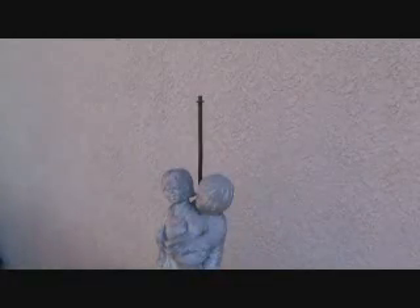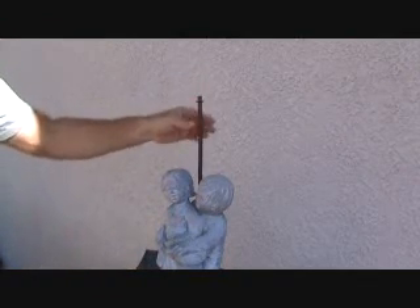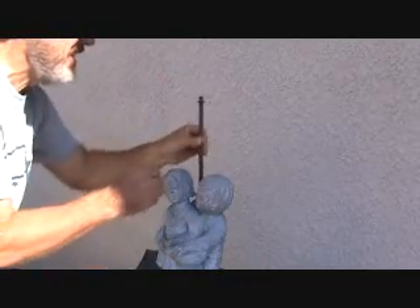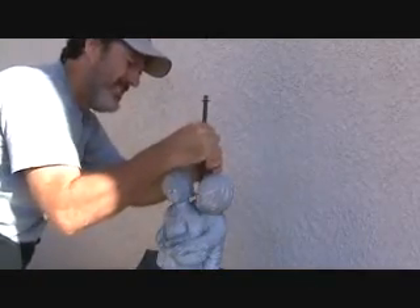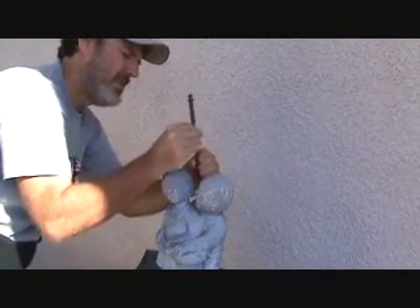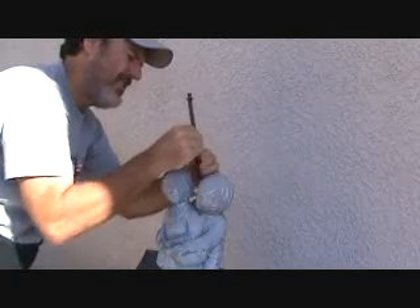I was going to just go to the store and guess on the thread size, to get a little nut and put on there. But I started looking at this, and this unscrews — this whole little thing unscrews, I think. So I'm going to unscrew that and take this whole piece to the store so I get the right washer and nut for this.